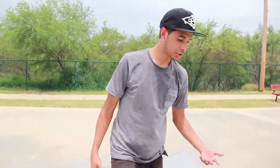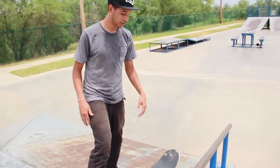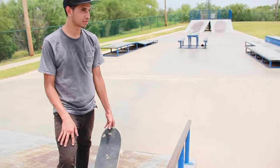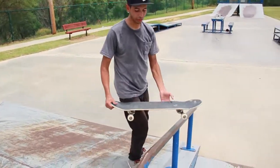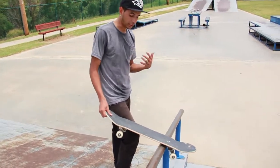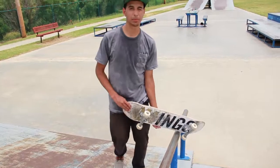Alright guys, pretty much you gotta know how to do front boards first, so that way you kind of get the flow to it — how to go down the rail. You gotta learn front boards first so you can get the flow to the rail and kind of know how to keep it on there to maintain the balance and stuff.